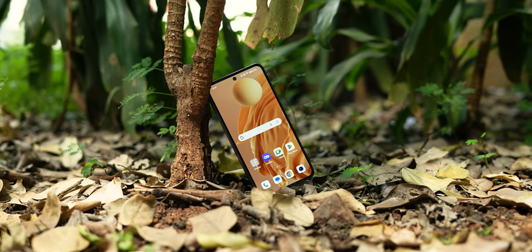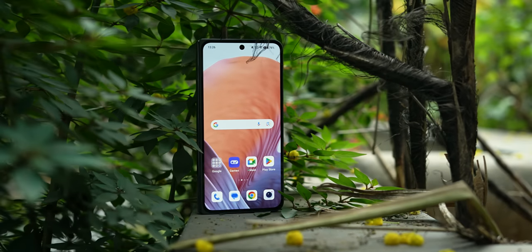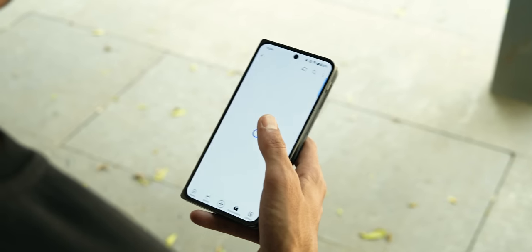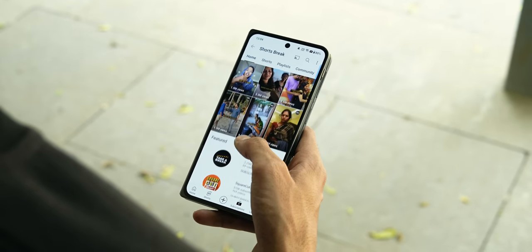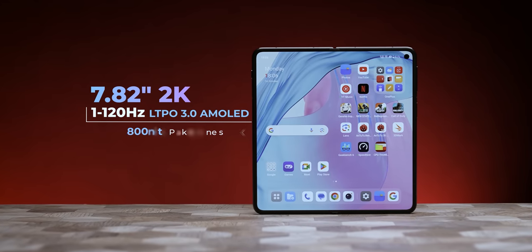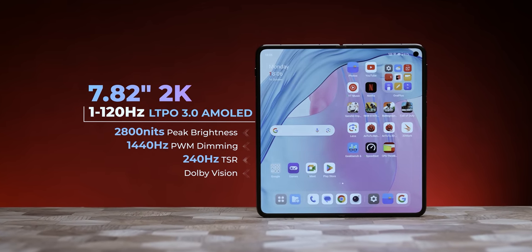The cover display is more usable because its aspect ratio is 20:9, which is the same as normal tall candy bar phones. So 100% of things you can do on a regular phone, you can do on this cover screen — it's a 2K AMOLED 120Hz display. The inside display is 7.82 inches 2K, with a 1.07:1 near-square aspect ratio.